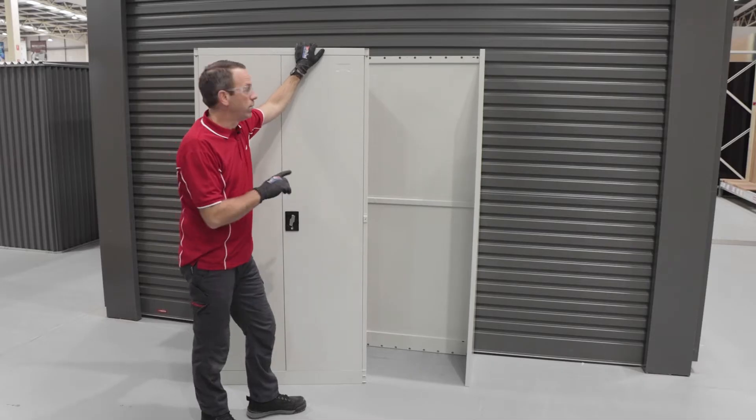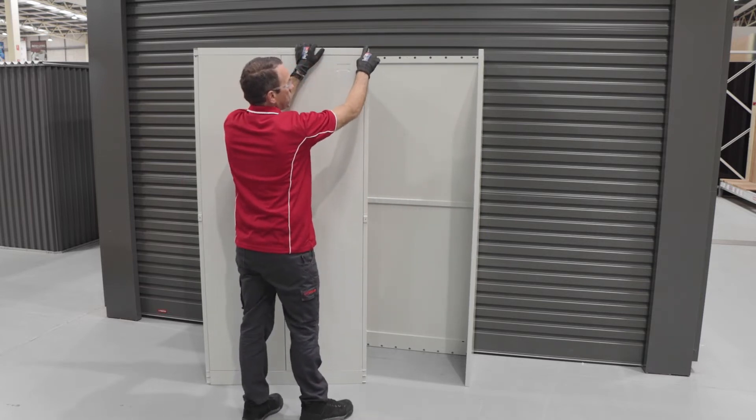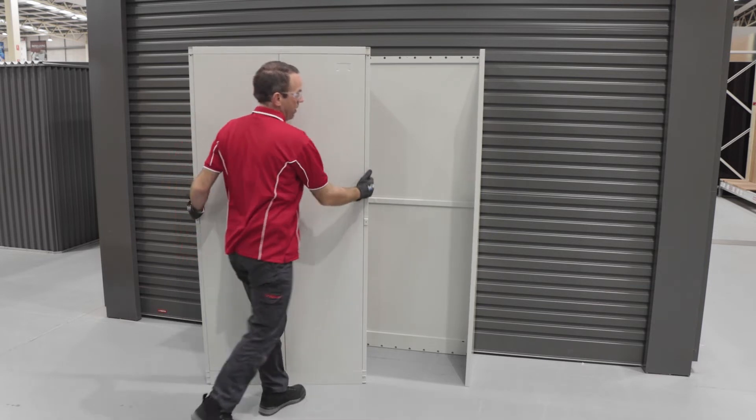Now that we have both side walls on with the notches at the front, you'll see how those notches will nicely fit in here top and bottom. We'll slide the front wall in.